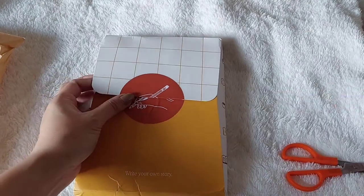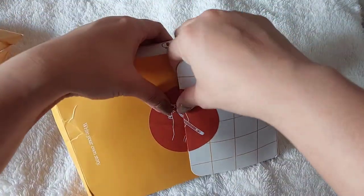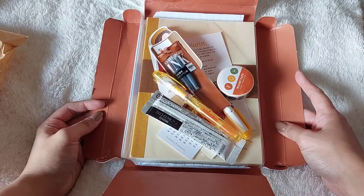Here it goes — the diarist! Super love the packaging here. And this is the whole diarist bundle.